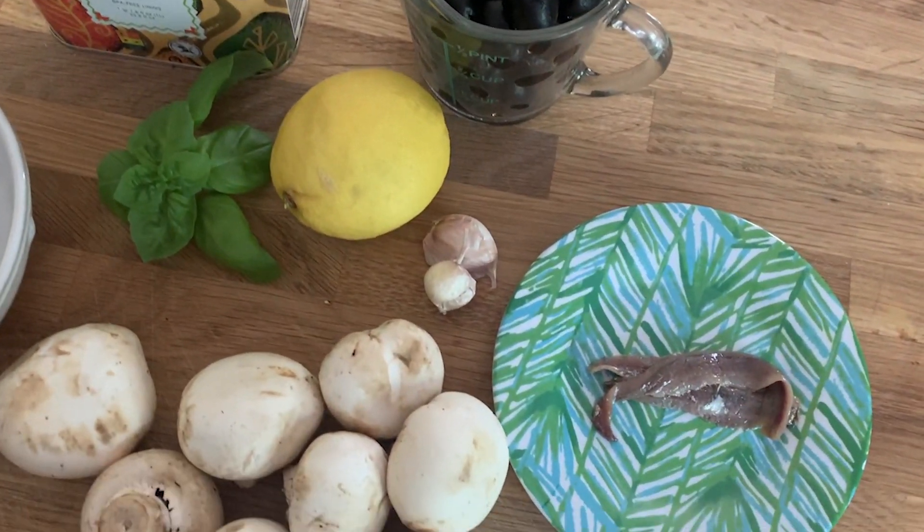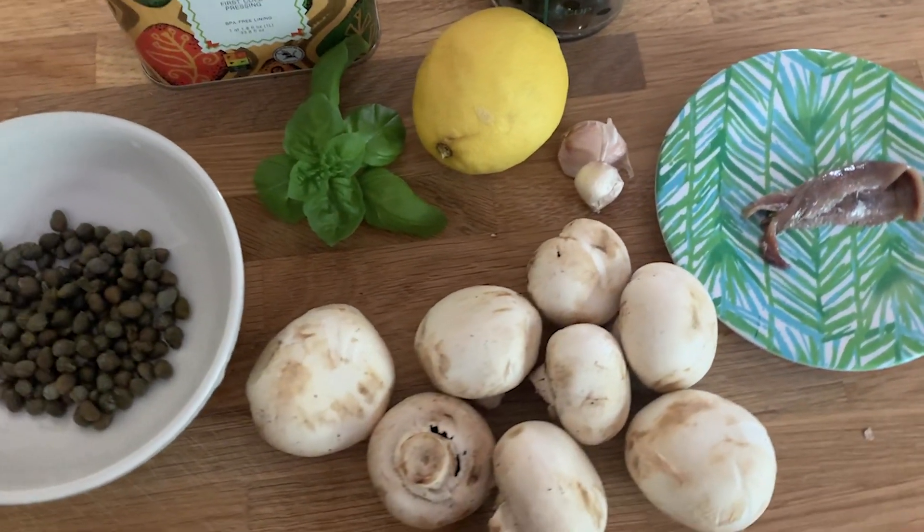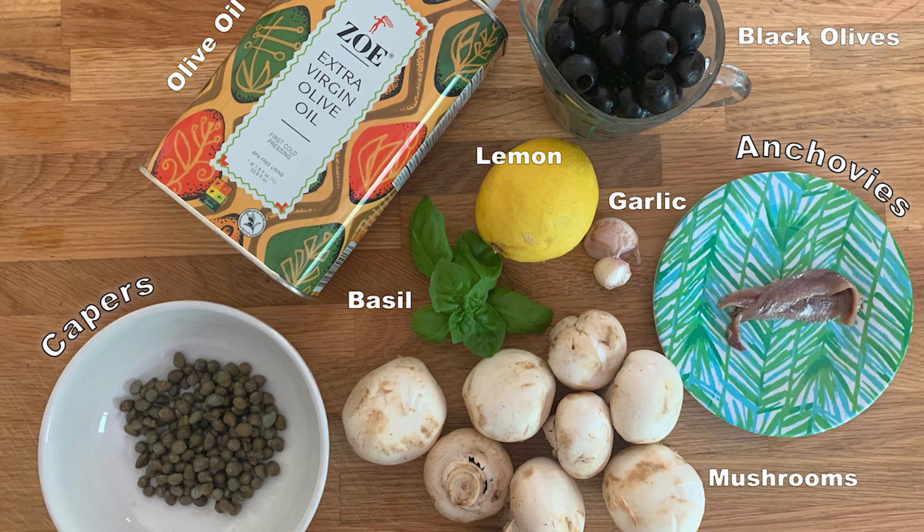Let's start off with some simple ingredients. I have anchovies in this recipe, but you do not have to use them. If you want to stop the video and just take it all in, here it all is.